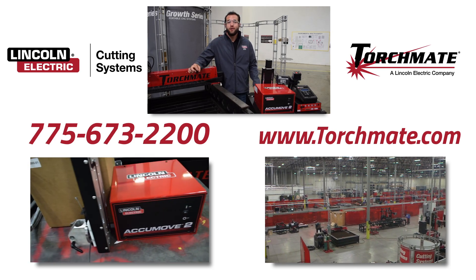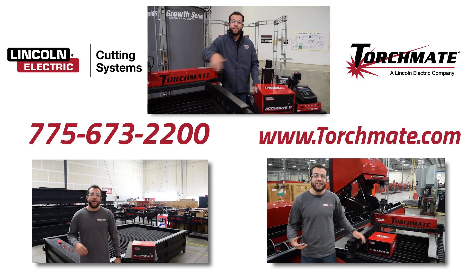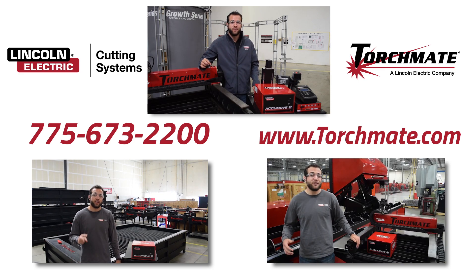Call today to request a quote for your very own Gros series table with AccuMove 2. Visit our website or click any one of the videos below to hear even more about AccuMove 2 and its features.